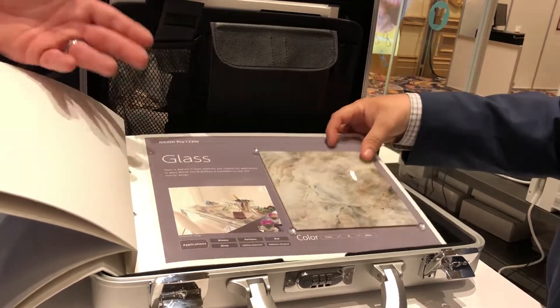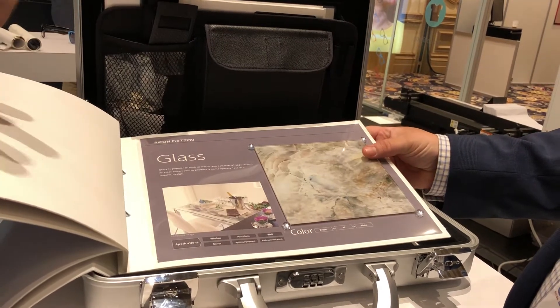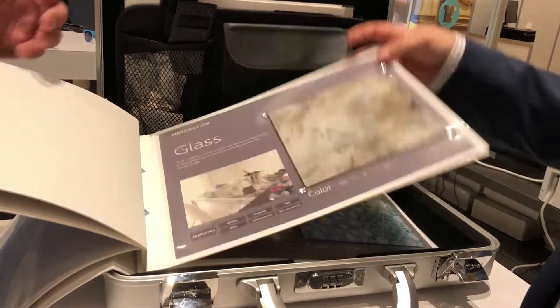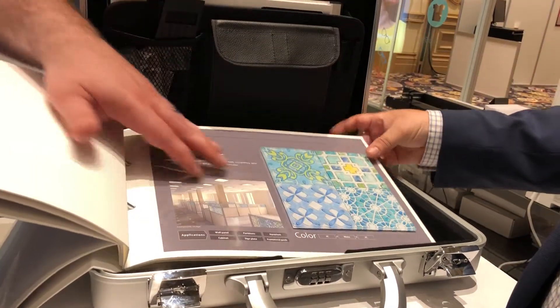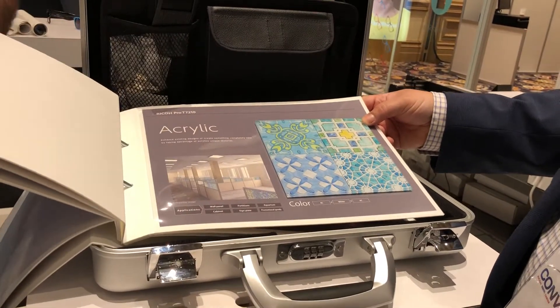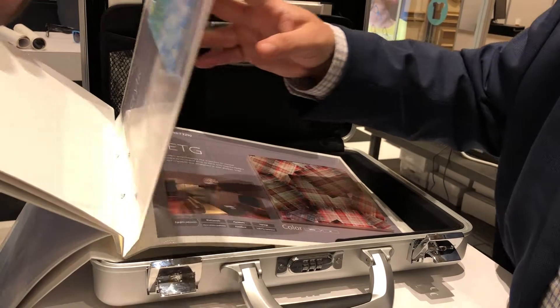And glass — you can print on the back. These are second surface printing, which means it's printed on the back side, you view through the front side, and it protects the image on the back. Same with the acrylic as well — you print second surface to protect it, and it also gives it a nice gloss look. Now you have a durable wall panel or a durable design concept.